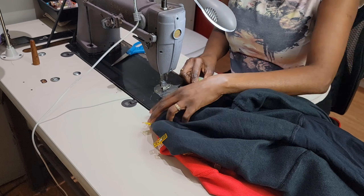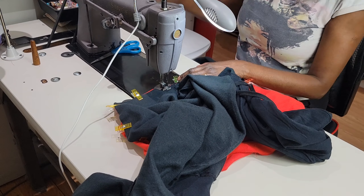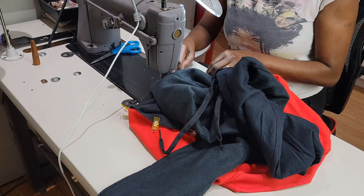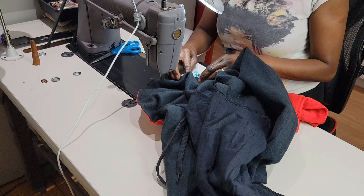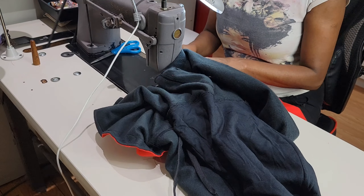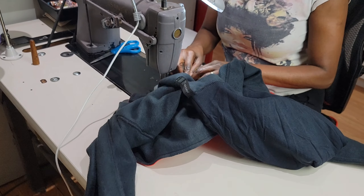Once again we're gonna do the exact same thing on this side of the second hoodie. After this we're gonna go ahead to the serger — I'm gonna serge the inside just to make our hoodies look neat and tidy.